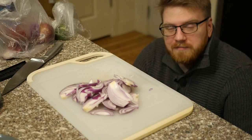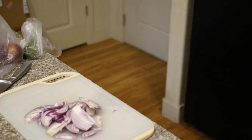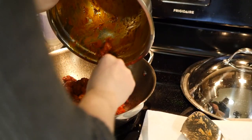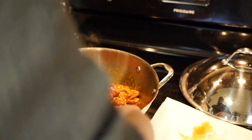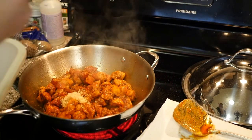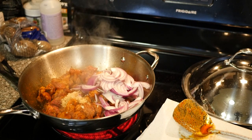Now we're going to go sear the pork as well. I definitely have way too much pork. A lot of things are going to happen very quickly. Essentially, I'm going to add the garlic, the peppers, and some onion. We're also going to very quickly cut up the serrano peppers that I totally forgot to cut up before I started all this.